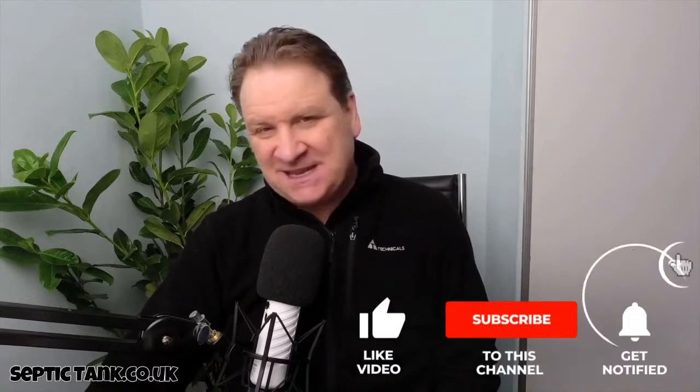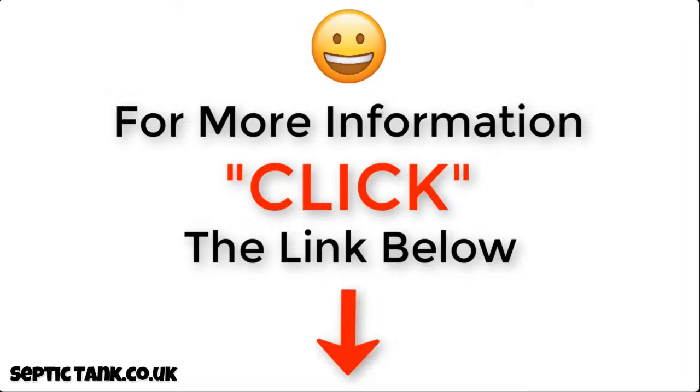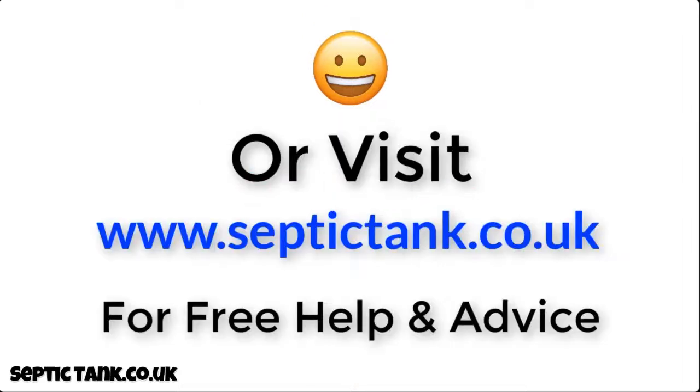Thank you very much for watching this video. If you'd like to see more free videos, go to my Septic Tank TV channel on YouTube. If you subscribe, you'll be in with a chance to win a free German silt chamber. For more information, click the link below this video or visit septictank.co.uk for free help and advice.